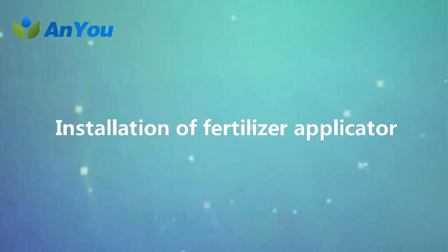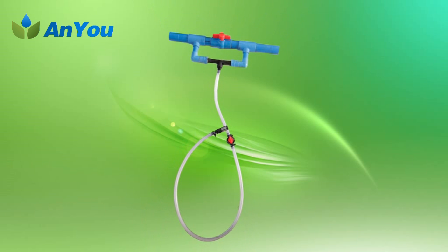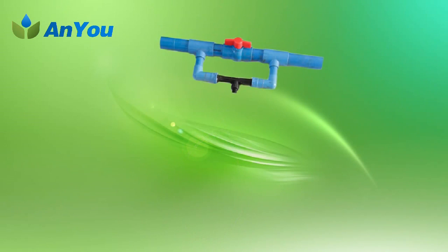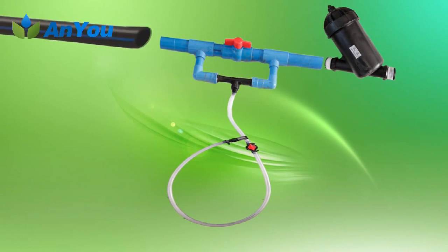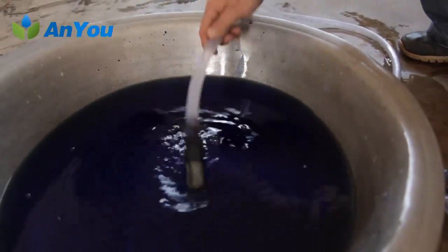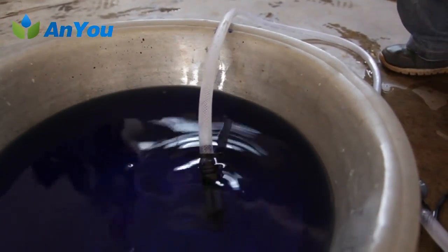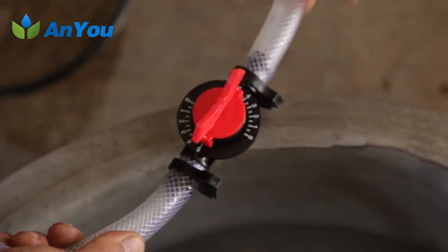Installation of fertilizer applicator. The fertilizer applicator is the equipment that injects soluble fertilizer solution into the irrigation system. The venturi fertilizer applicator is usually used. Installation method: first, insert the plastic hose into the socket under the venturi fertilizer applicator. Second, when the venturi fertilizer applicator is connected between the filter and the water source to fertilize, put the plastic fertilizer pipe into the stirred fertilizer bucket and then open the two gate valves above the venturi fertilizer applicator.